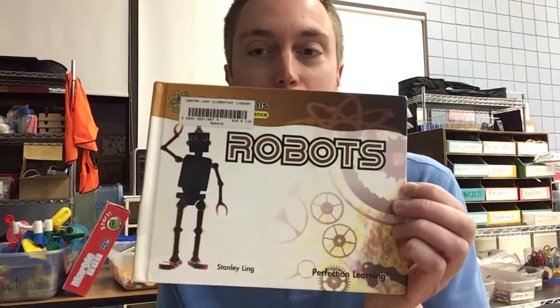Hey guys, I'm Mr. Byerly, the library STEAM teacher. When we're in the library we like to read really cool books and then we like to invent things. So I'm combining those two with this awesome book called Robots.